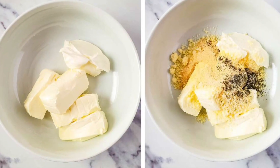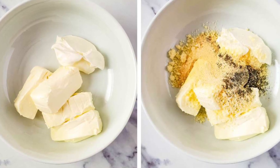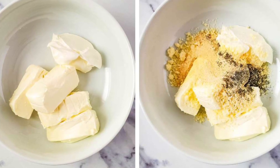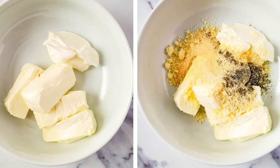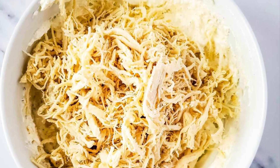To get started, put softened cream cheese and sour cream in a bowl, then add your parmesan cheese and all your spices. Those spices will all be listed in the written recipe which you can find in the description. Then add your shredded chicken and stir until the filling is all combined.